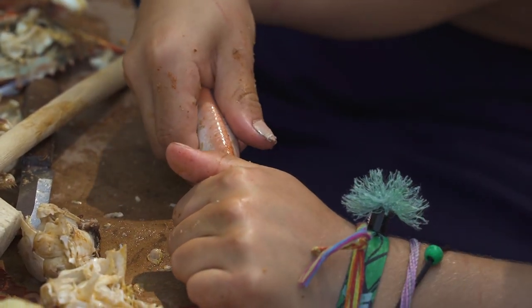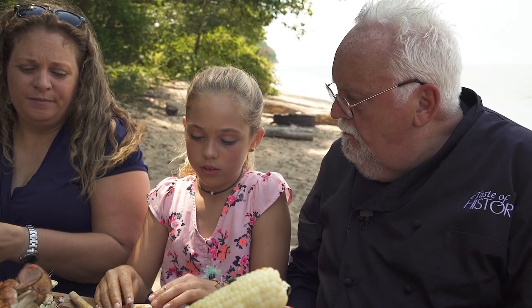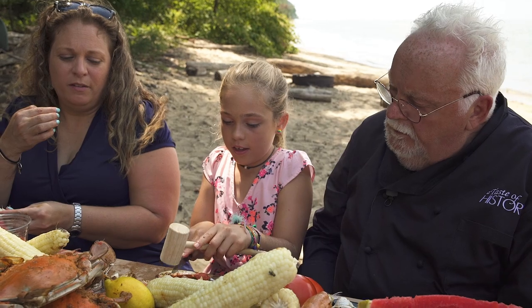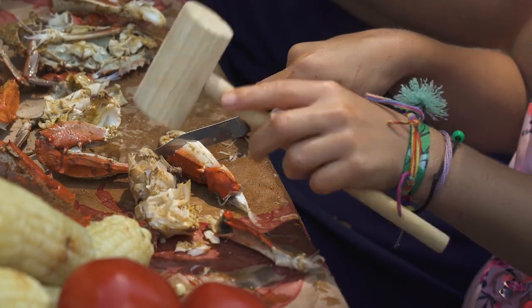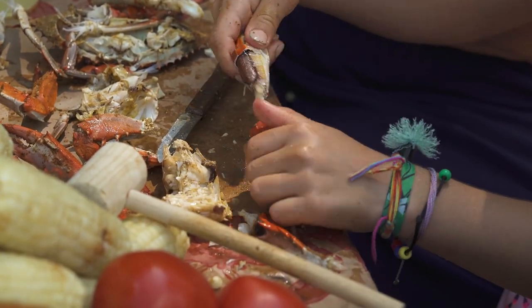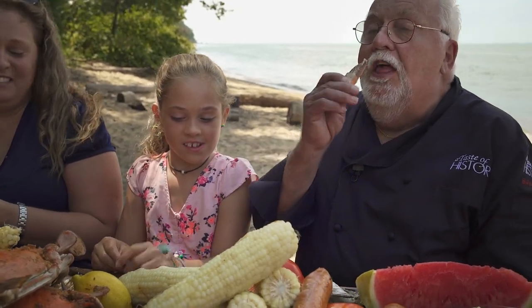How are you going to get the meat out of the claws? I break it, and I lay it so it's not wobbly. I take it up far, and then I start hitting it. And then when it gets down — oh, you're pretty good at it. You can do it, and then it comes up like that. And then you hand it over to Opa. Yes, because I want to eat it.